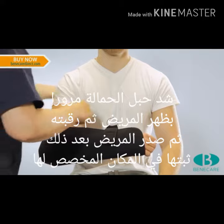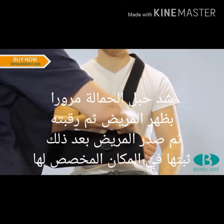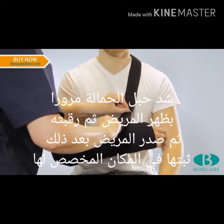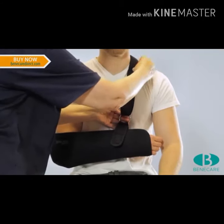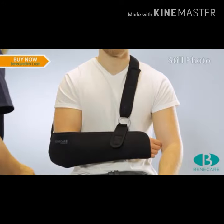Now feed the shoulder strap across the patient's back and over the shoulder, and then continue through the anti-twist loop. Ensure the limb is in the optimum position for the indication before securing the strap using the touch and close fastening system onto the opposing side.